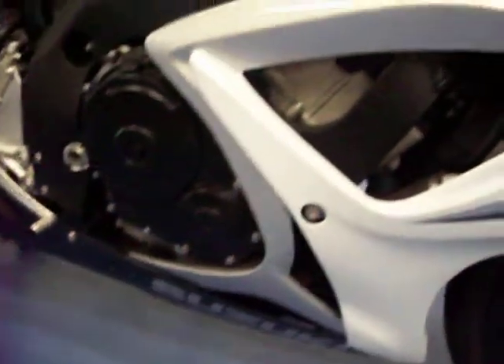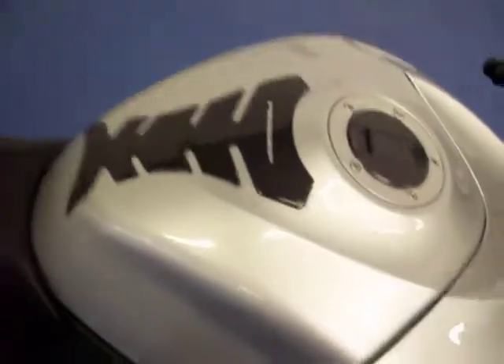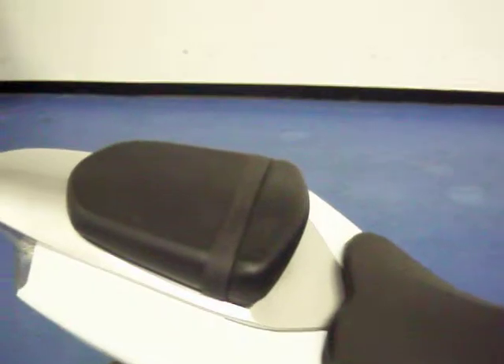You can see there are no scratches of any kind on this side. The tank is in excellent condition with no dings or dents. It does have the carbon fiber tank pad protector. Both seats are in excellent condition with no rips or tears.